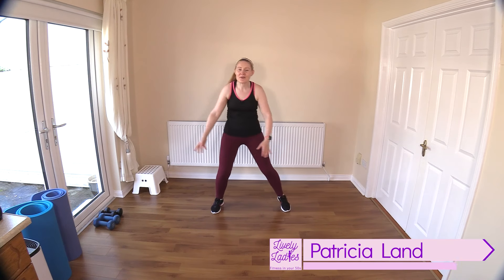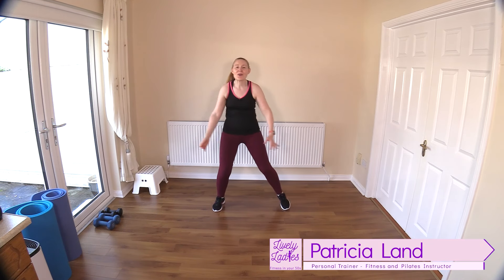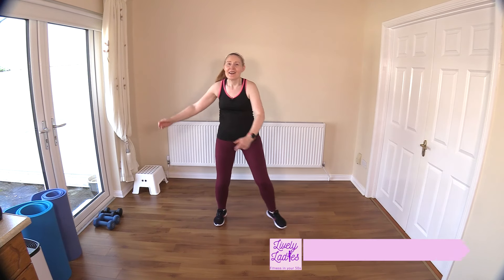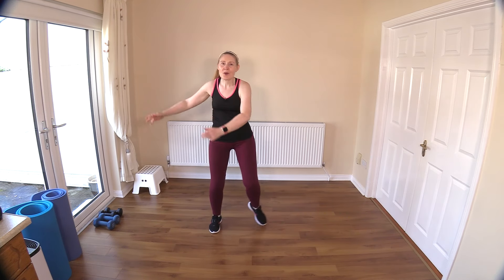Hello to all my lively ladies. You're very welcome to today's low impact walking workout using light weights. Let's get warmed up first before we begin.